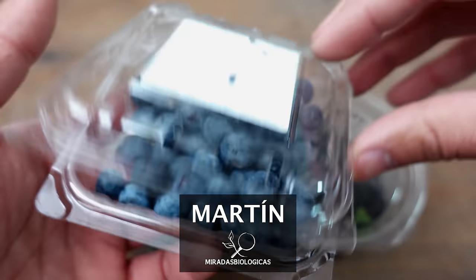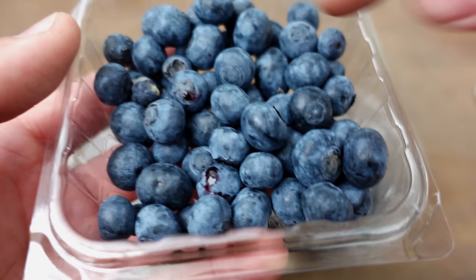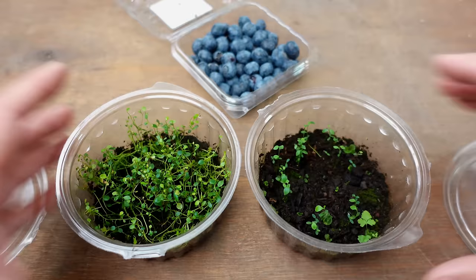In today's video, I'm going to show you how to plant those blueberries you can easily pick up at the grocery store using two super simple methods. Depending on which method we choose, we can increase the number of seeds that successfully germinate.